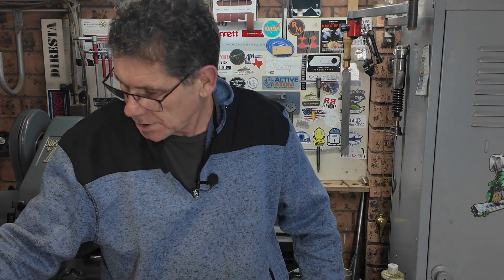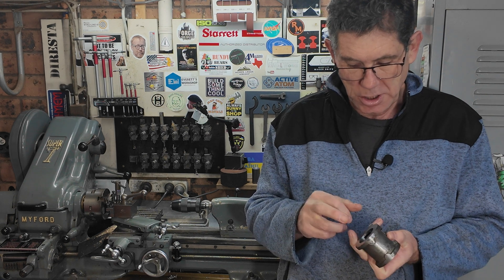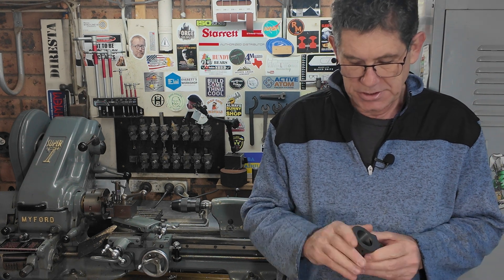Welcome back to the workshop. This week we're going to bore out the cylinder. I'm talking to you from the future, so I've already done it. What we're going to do is take this casting, clean it up, and bore it out. There are a few problems along the way and some interesting fixtures, and I hope you find it interesting.